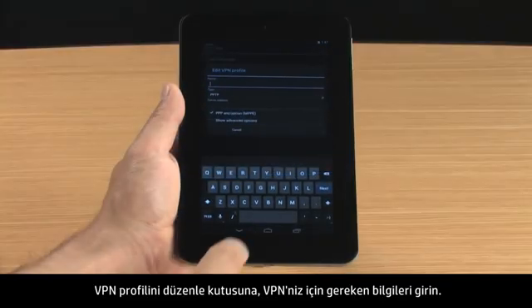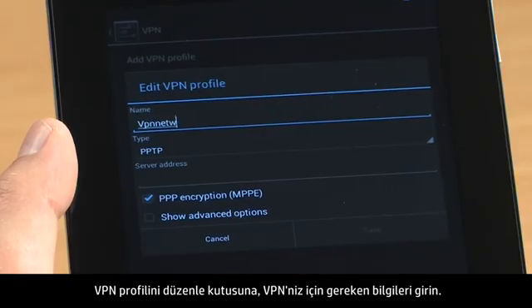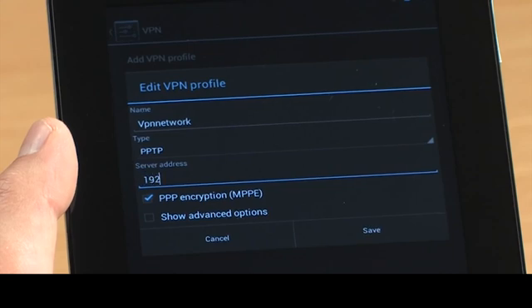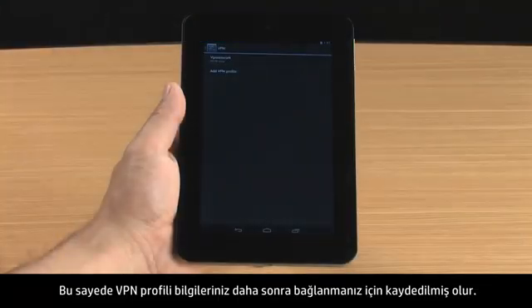In the Edit VPN Profile box, enter the required information for your VPN, then touch Save. This saves your VPN profile information for the next time you connect.